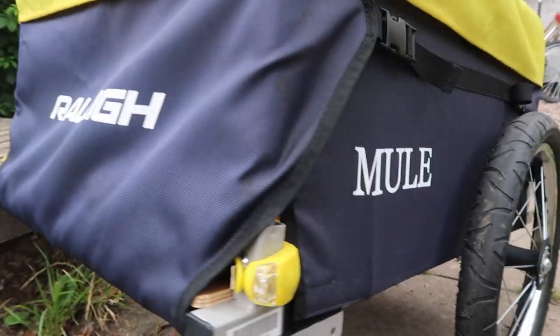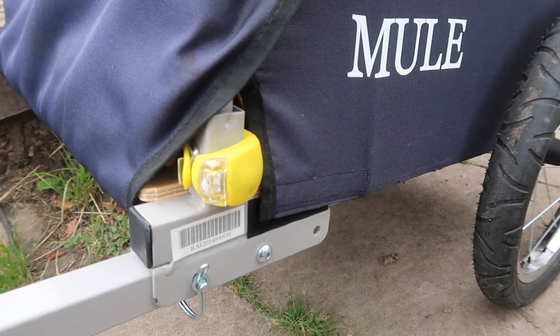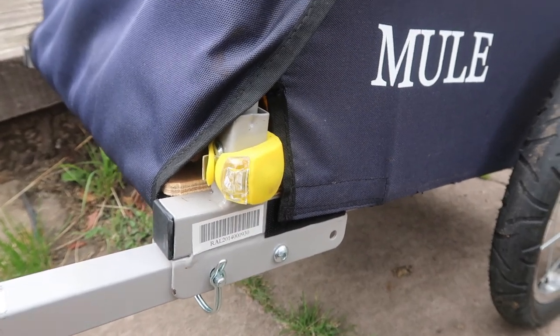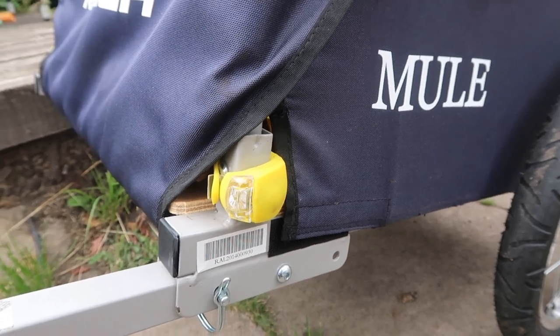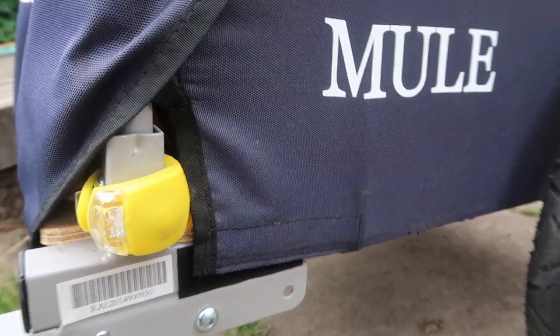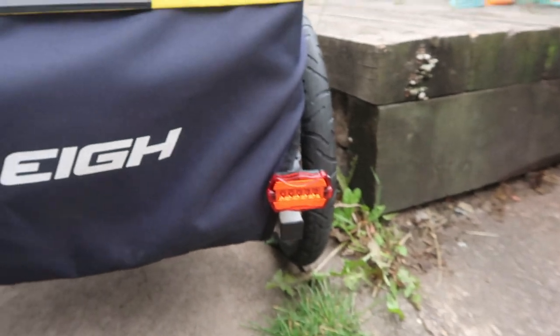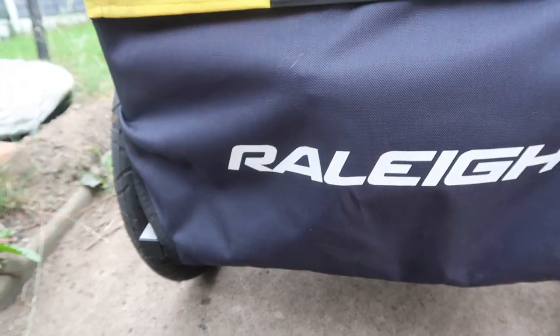In terms of riding with it, it's pretty good. It's a folding trailer so it can all fold down. We added these lights ourselves — they didn't cost much, I think they're from the pound shop actually — one on either side so people can see you at night. I've also got a red light on the back that I put on myself, and I want to get another one for the other side once I have the right bracket.